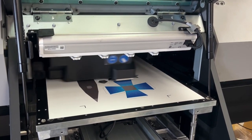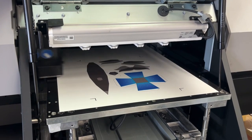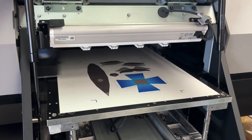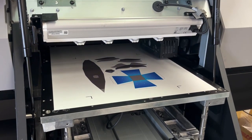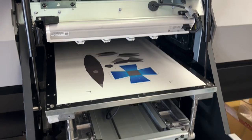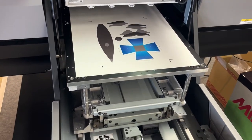Now we're going to have a look at Mimaki's cutting plotter. The table auto-back comes forward, so you can release the vacuum to pick up the printed sheet.